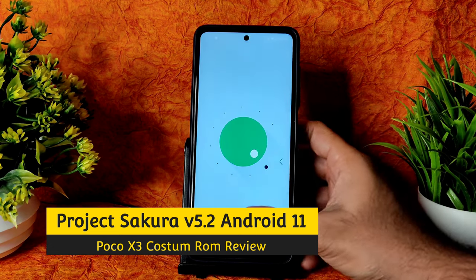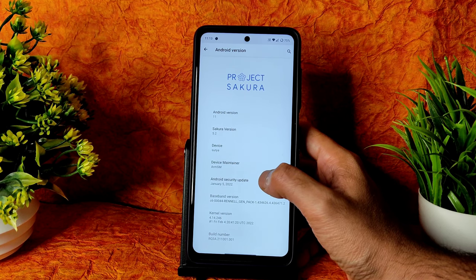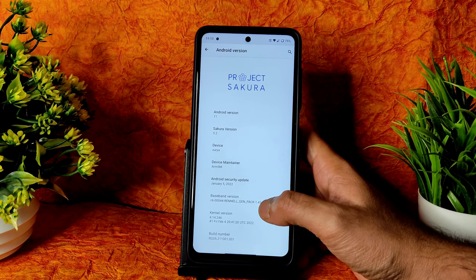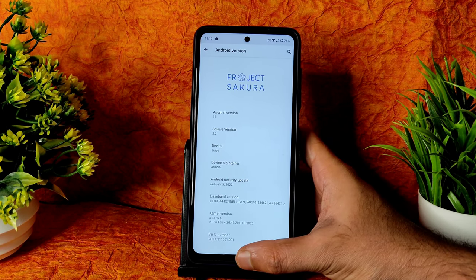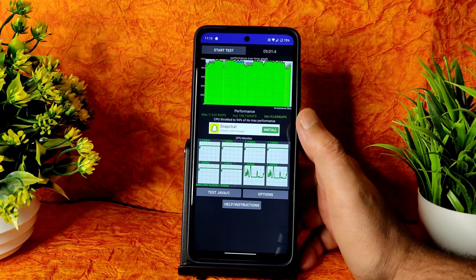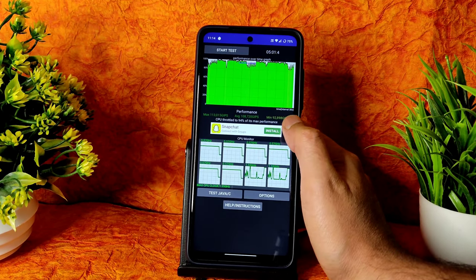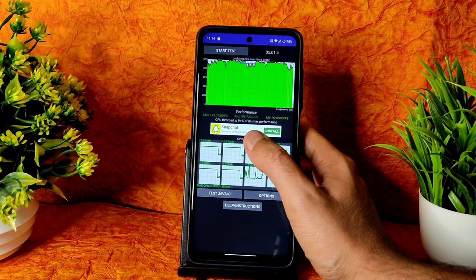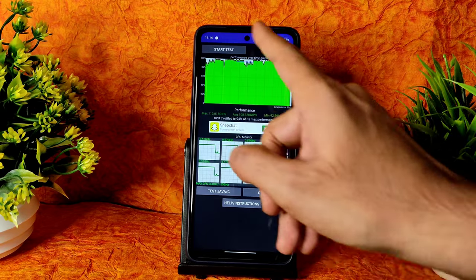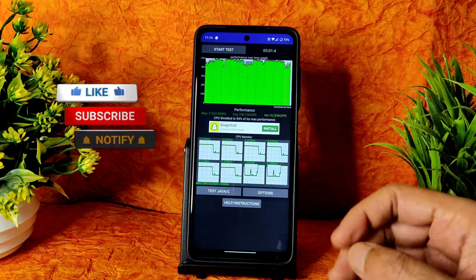As you can see, version 5.2 with Android security patch January 5th 2022, kernel version 4.14.246, build date February 4th — the latest version for Poco X3. I have been running the CPU throttling test for the last 5 minutes: maximum is 113, average is 108, minimum is 92 — throttled to 94% of maximum performance. There is a downgrade in performance, but I will show benchmark results.